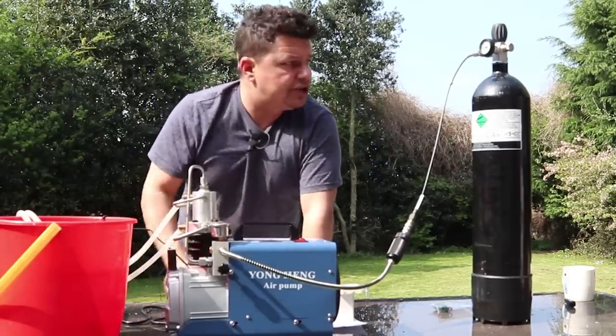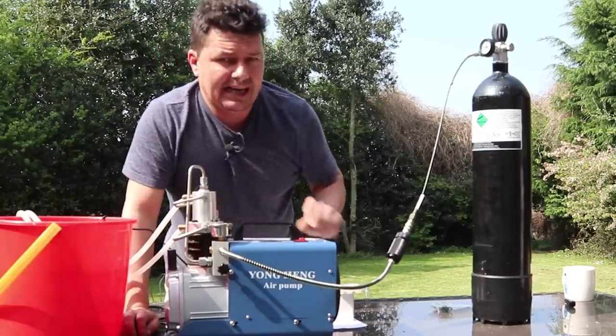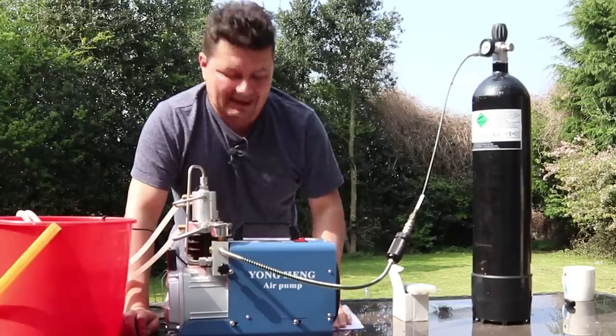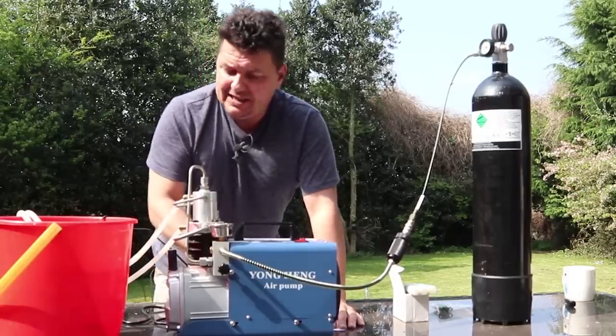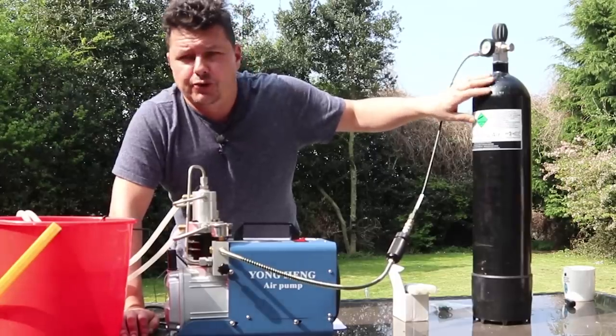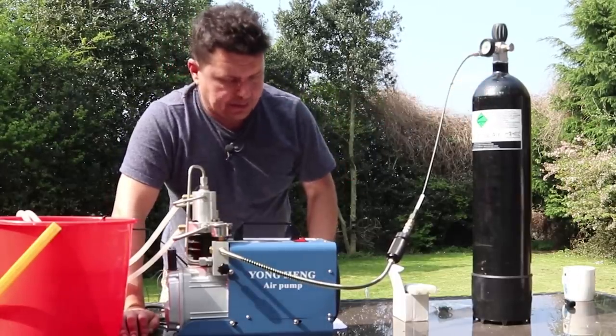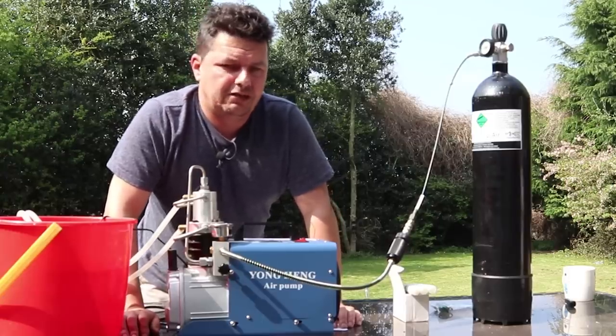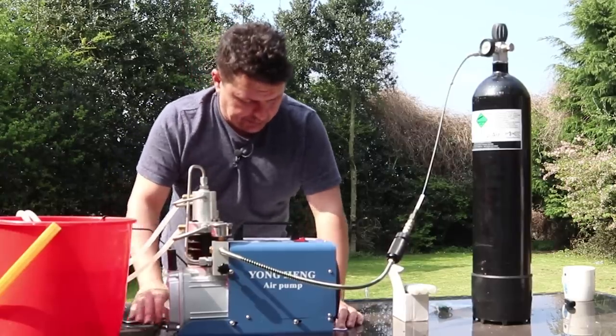So that's the simple operation of it. It's fairly loud — about 80 decibels, like a petrol lawnmower. Fairly simple and easy to use. To top up from about 180 up to 300 bar is about 10 minutes. To fill up your rifle up to 200 bar — let's say a Red Wolf — that'll probably take you about a minute.